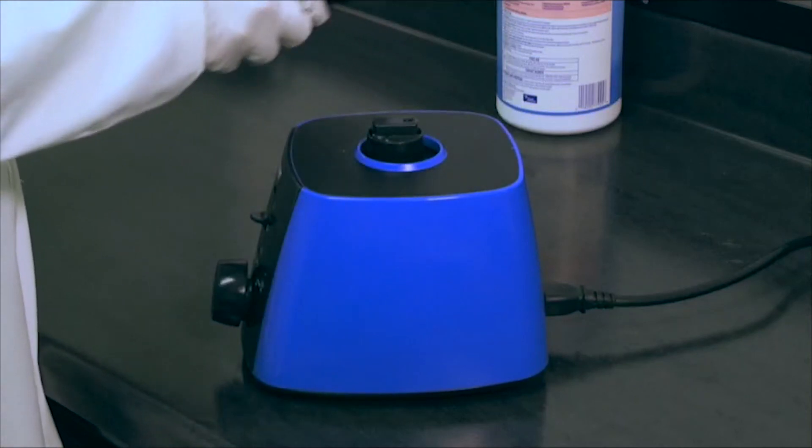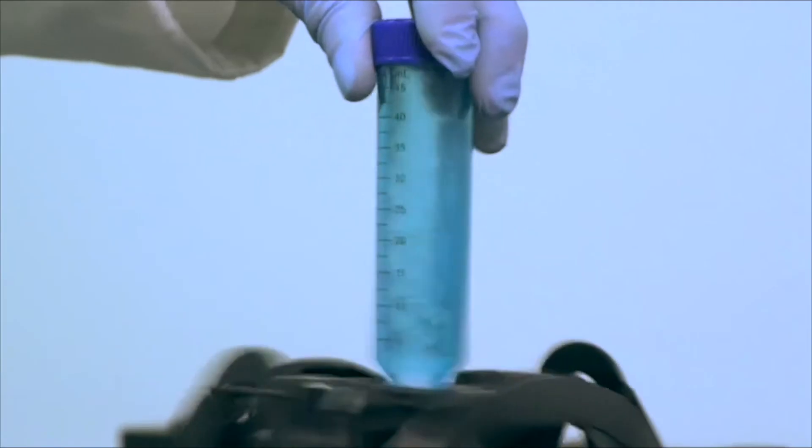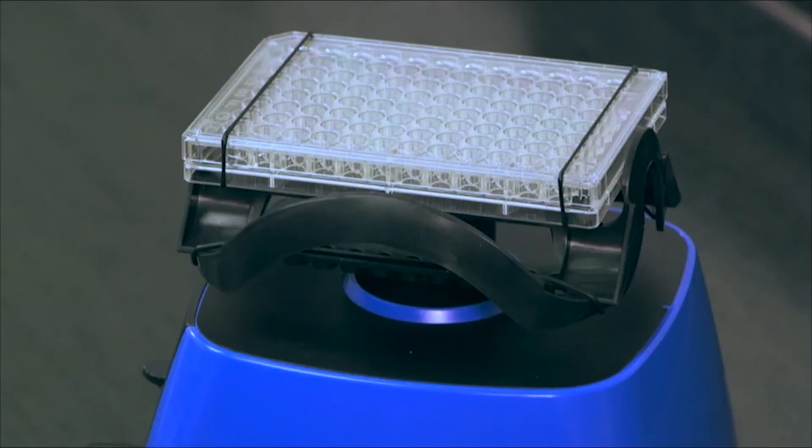And when the job is finished, the mixing head can be easily removed for cleaning. This functionally designed mixing head increases productivity and reduces cost as well.